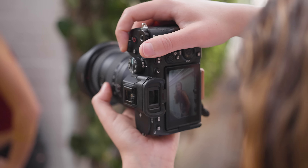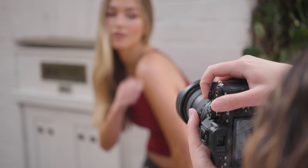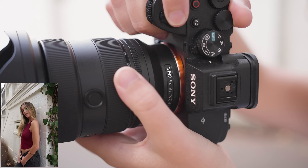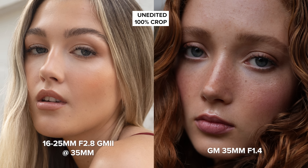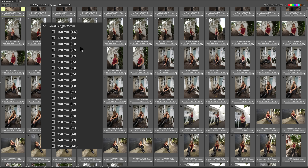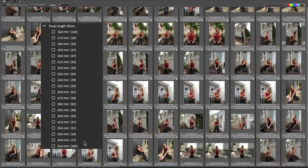Now that you've had a chance to take a look at some of the images, let's get into image quality. Something fun I like to do when using a zoom lens is to see how many photos I've taken at particular focal lengths. I had the most photos at 35mm — surprise, surprise — followed by 16mm, then 28mm which was a surprise to me, then 24mm, with the rest having a very similar amount of images. Fun fact: I did end up using every single millimeter of this lens.